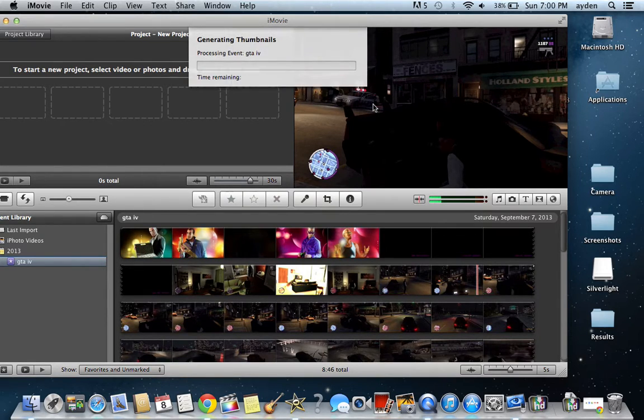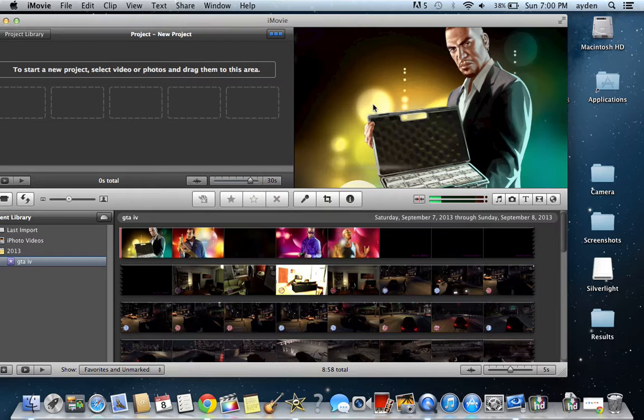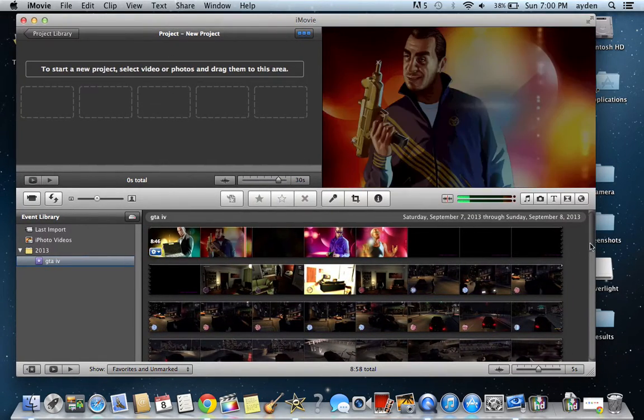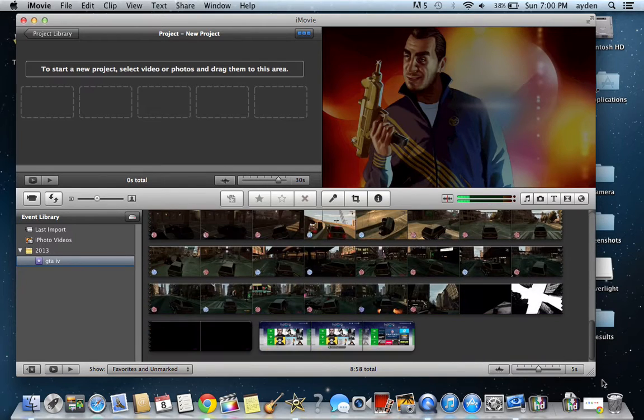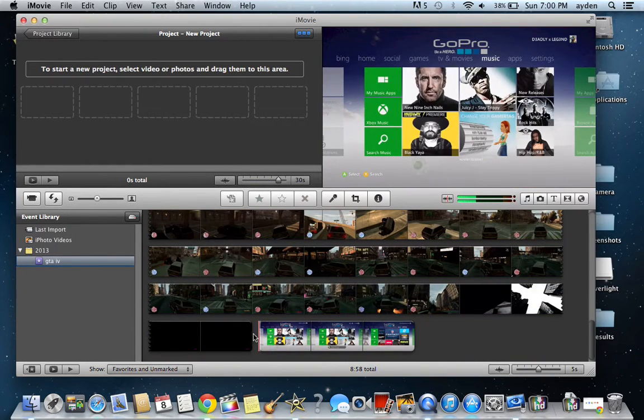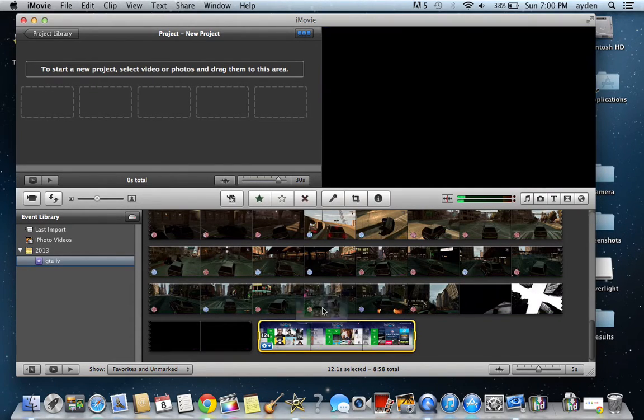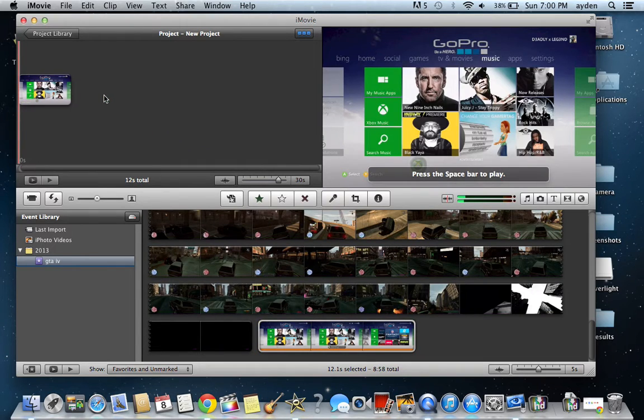Alright, now it should show up. There it is. Drag this up here. There you go. And then you just press play — that's what I recorded.